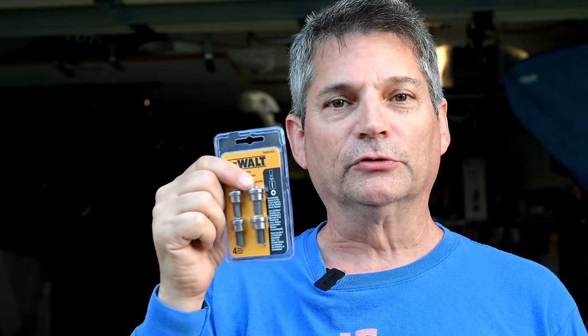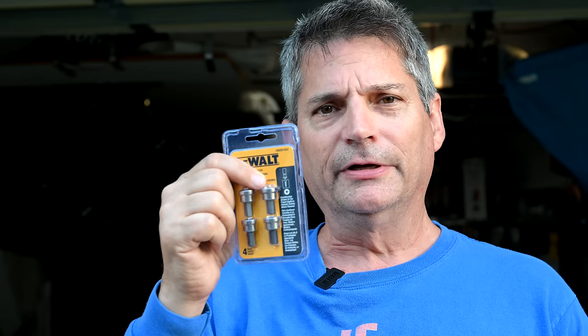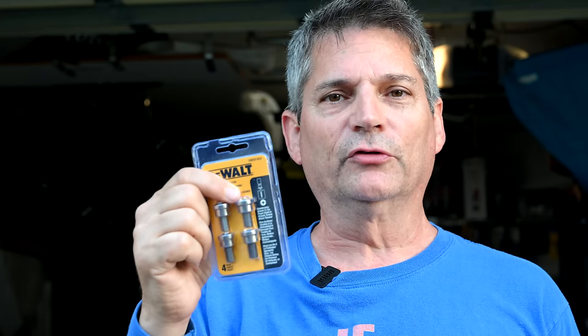I bet that 99% of you have no idea what this clever little drill accessory does for you. Maybe you've walked by the store, seen it on the aisle, and never put two and two together. But this is one incredible little clever tool to have, and it belongs in your drill bag. Today we're going to tell you all about it — what this tool does for you and why it belongs in your drill bag.